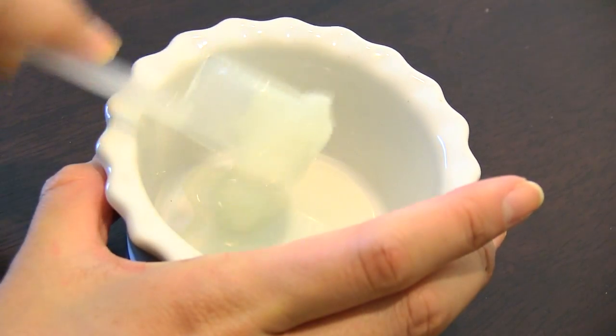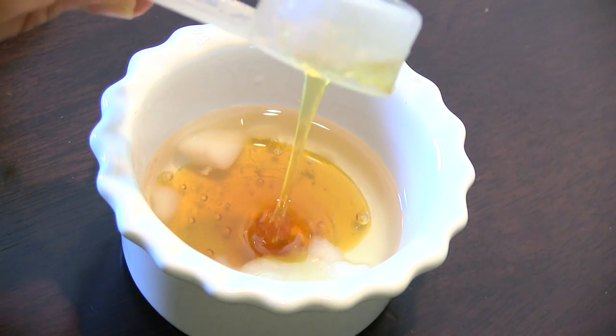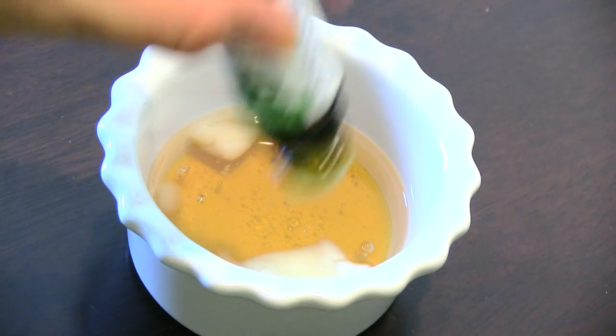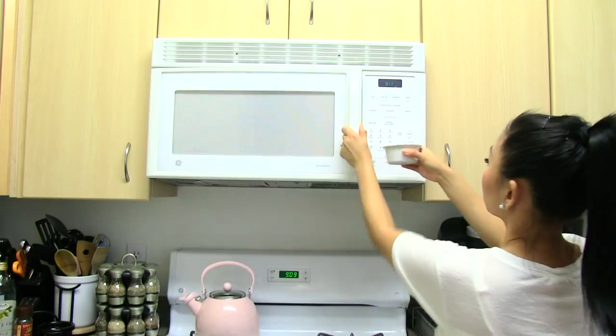So in a bowl, cup, or ramekin, place two tablespoons of coconut oil, one tablespoon of honey, and a couple drops of peppermint oil. You're ready to microwave for about 30 seconds.